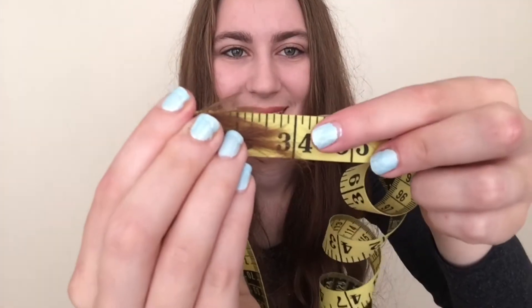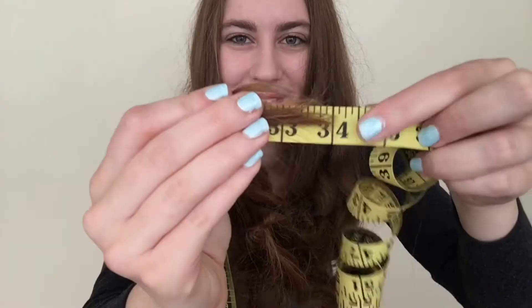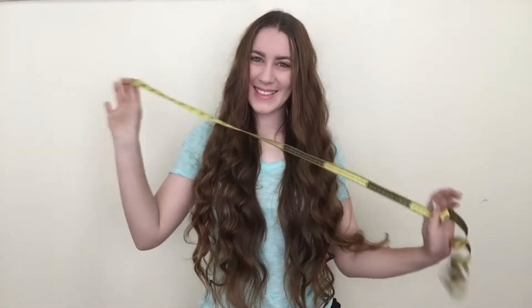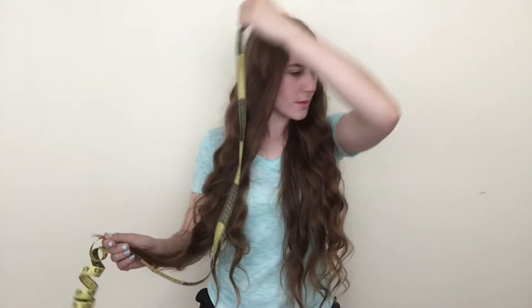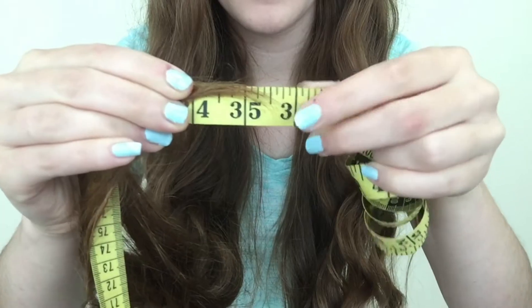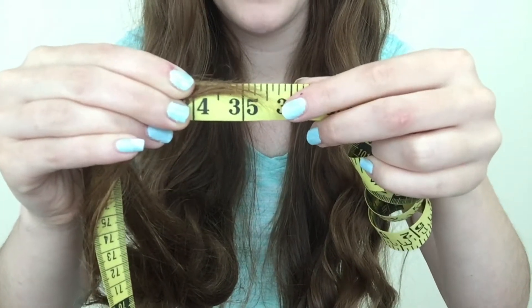Last month I measured my hair and it was about 34 inches long. I measured both sides to make sure, and we're going to do the same thing here. We're going to split my hair down the middle so that we get an even amount on both sides, and I'm going to use the same measuring tape and just measure down my hair.